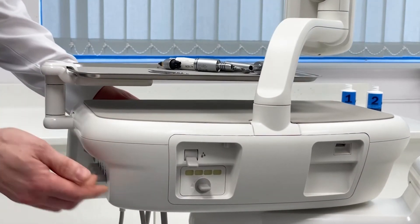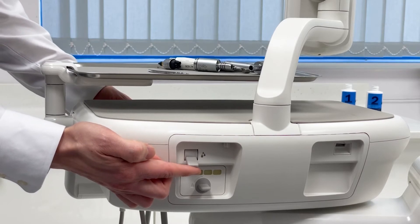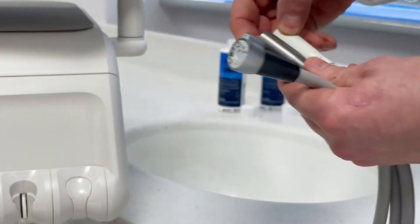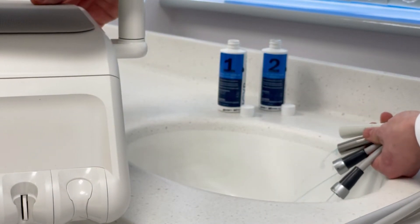Locate the flush toggle on the rear of your delivery system. We can use this to flush all of the handpiece tubings at once. Hold the tubings over your sink or spittoon and activate the flush toggle until all of the tubings run blue.